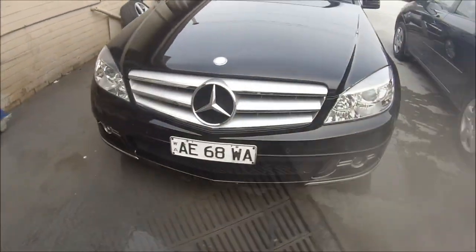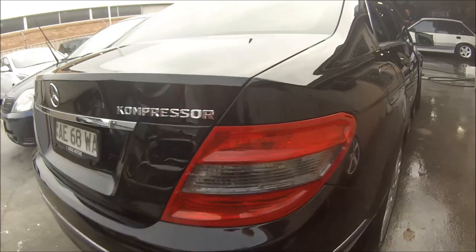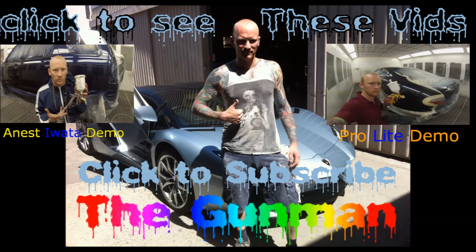I also like to leave them overnight before I polish them — we did that with this one, left it overnight, came in the next morning, fitted it up, and polished it up. So the C200 Mercedes — C200 Compressor I think means supercharger — but it came out pretty nice after a polish. So a couple of links here, check them out if you haven't already seen them.